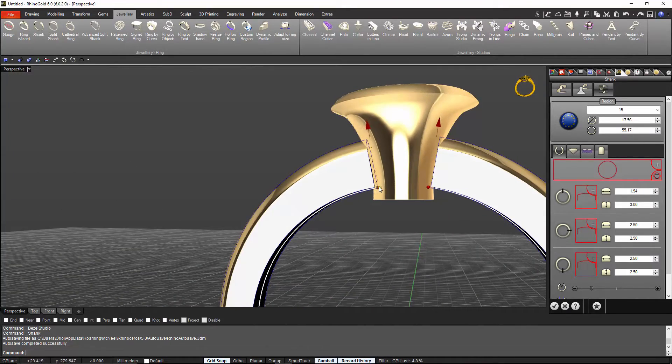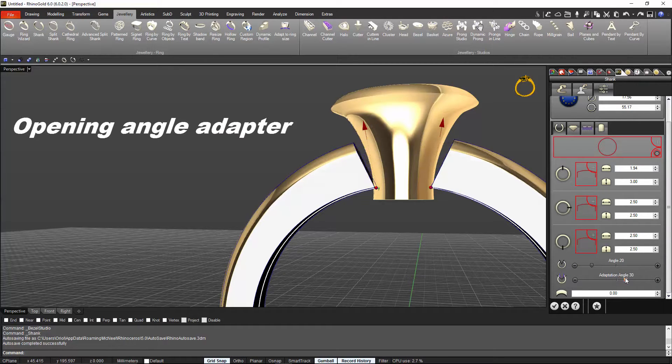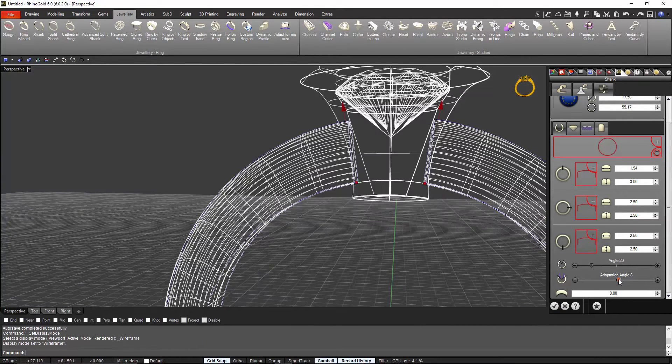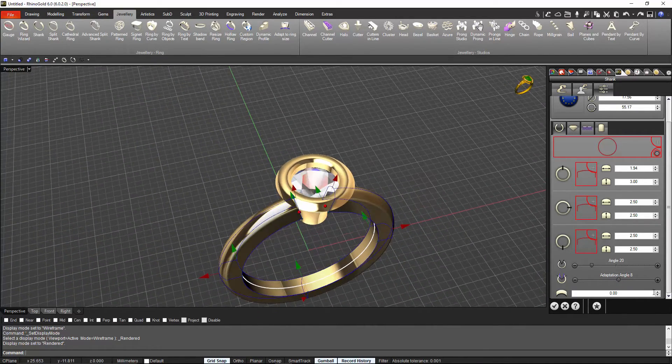From now on, anytime you are using the shank tool, you will be able to adapt the opening angle, so you won't waste your time trying to adapt it to the setting. You just need to set the angle to join it to the setting.